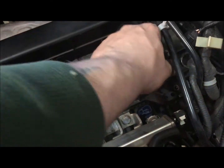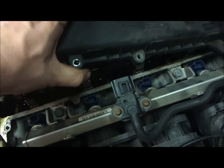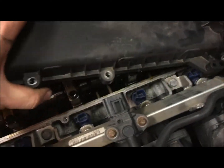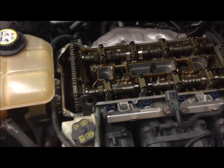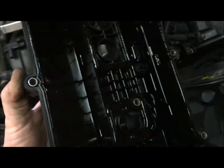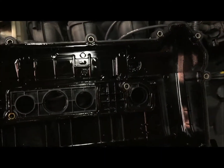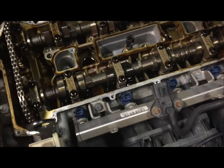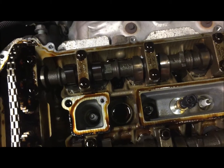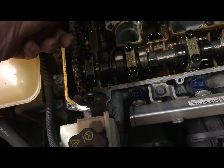It's stuck - there we go. Go ahead and pull this up and out - there we go. That's what the underside of a valve cover looks like on the 2007 Ford Focus. Now here's what underneath that looks like... oh, that ain't good. That ain't good at all.